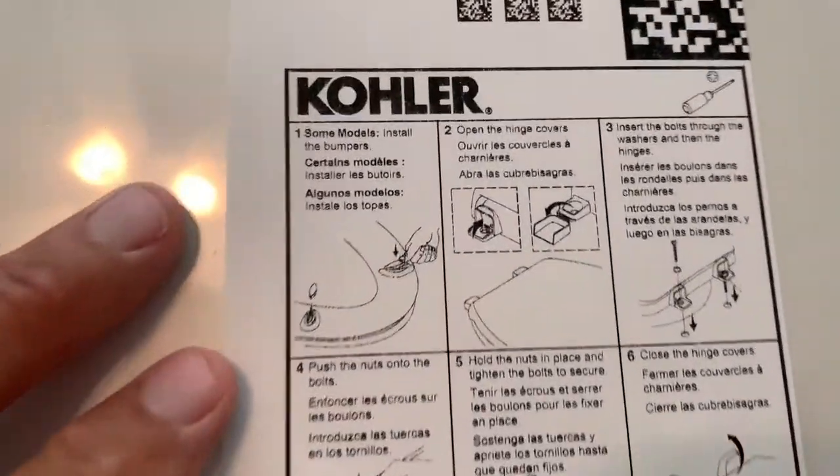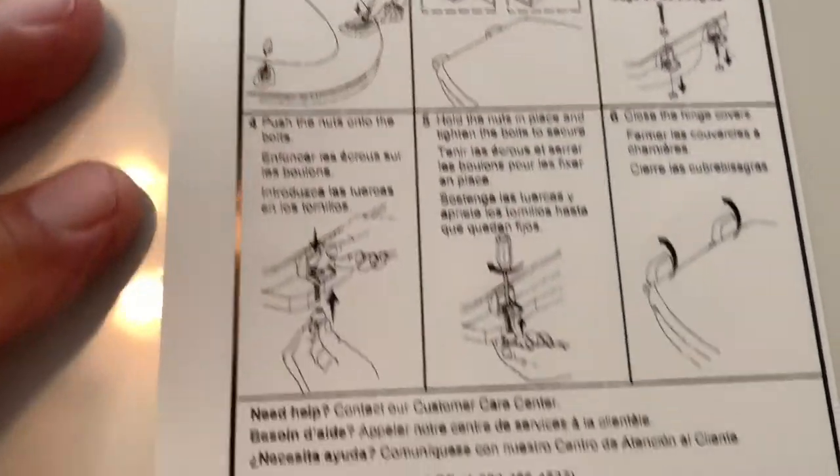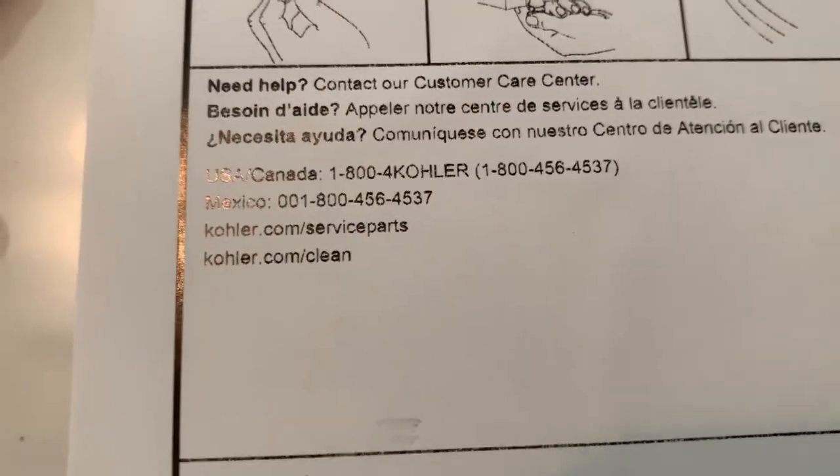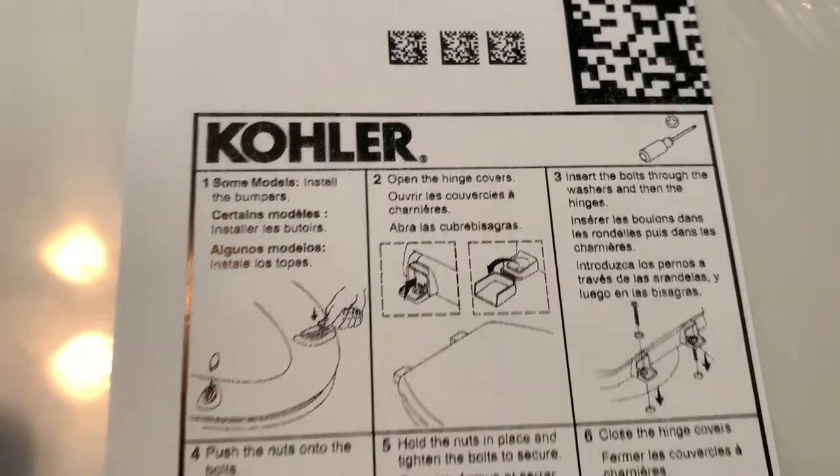Of course this one comes with instructions. So if you guys want to screenshot them, there you go. Any problems, there's your numbers. One more time. That's that.